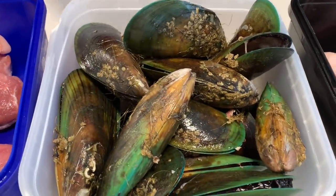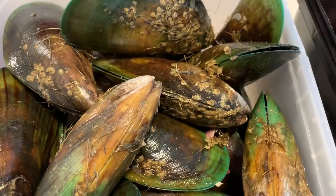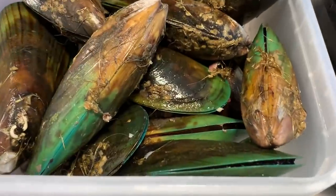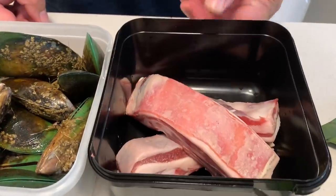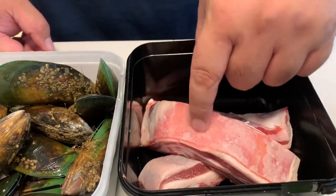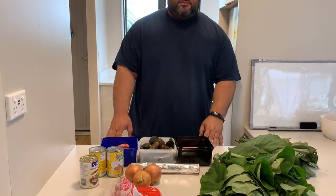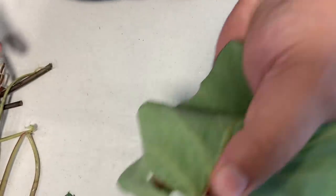We've got some mussels. When they're open like this, just check them - if it doesn't close up, it's dead, throw it out. These are New Zealand green lip mussels. This here is lamb fat - pieces of lamb fat I'm going to chop up. Like I said in my previous video, it's more or less the pork belly equivalent - the belly of the lamb. It's tender, it's got nice streaks of fat through the meat, and fat equals flavor. That's our ingredients - I'm going to prep it now and then show you how we wrap it.